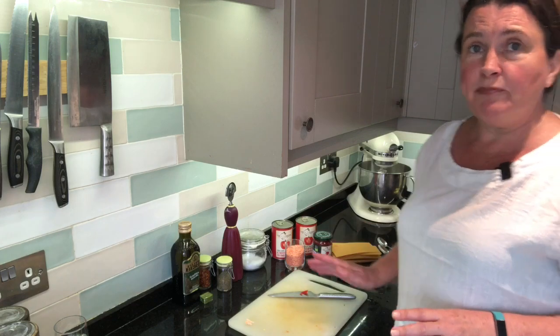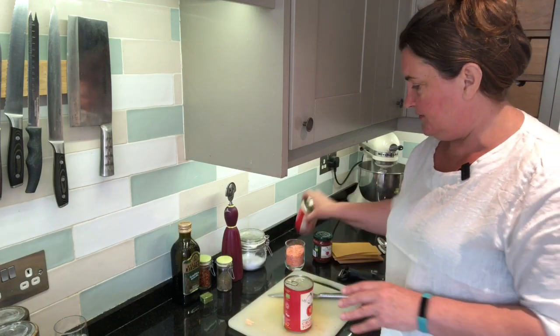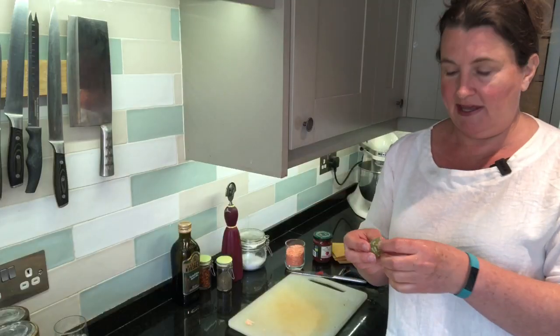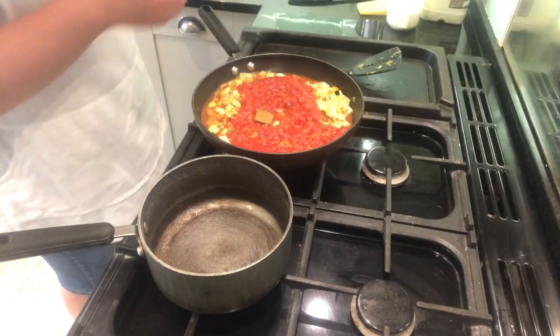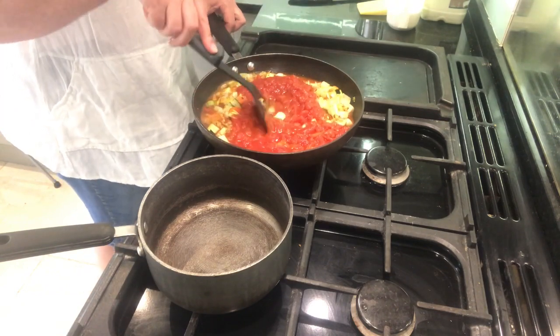To finish off the sauce just before we leave it to simmer, we need to add two tins of tomatoes. Mix into the pan, we're going to put our stock cube and then, once we've stirred it through to make sure the stock cube is dissolved in the sauce, we're going to put in our red lentils which will just cook nicely.